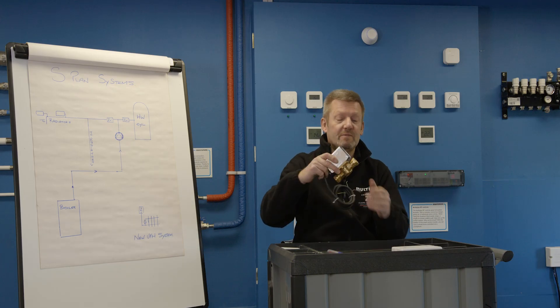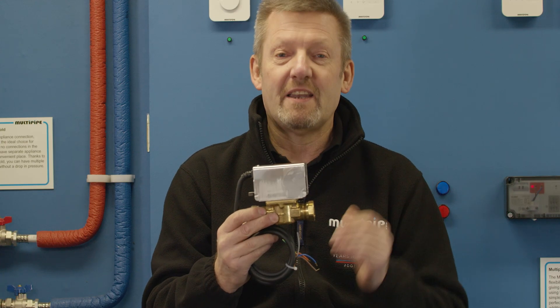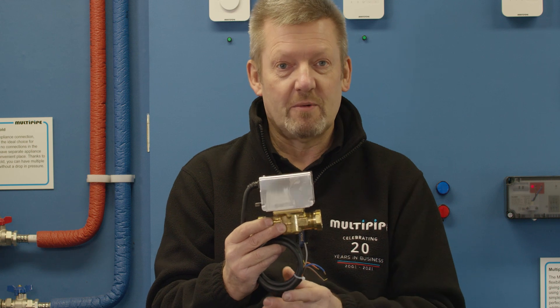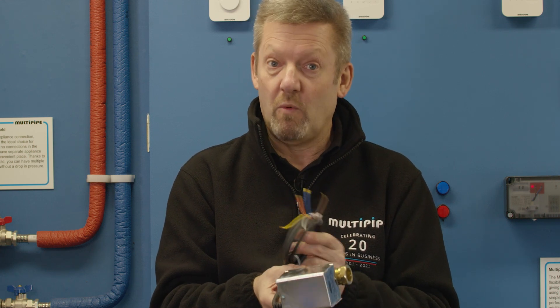We do that typically with the use of a two-port zone valve. The zone valve provides mechanical isolation when we don't need that circuit to run, and electrically we typically fire the boiler through the wiring of the zone valve.